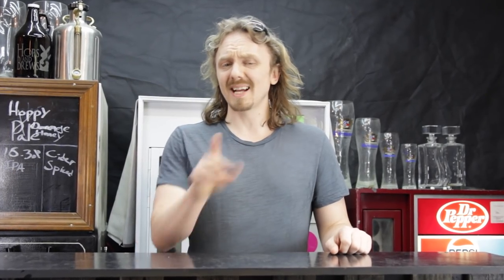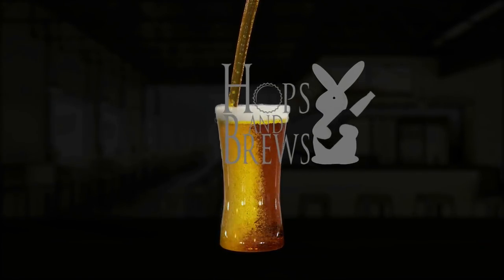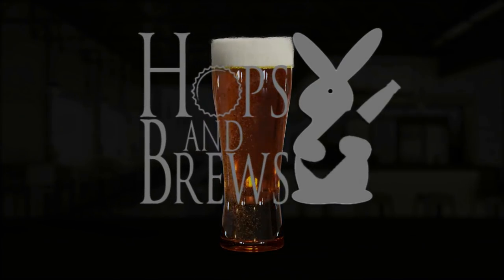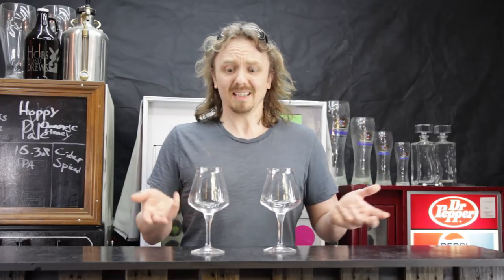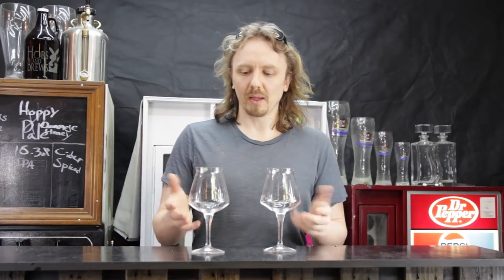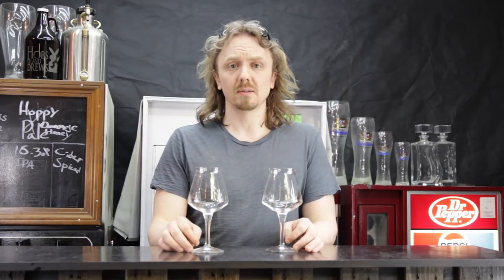Hey guys, I'm John with Topps & Brews and today I'm going to show you the difference between this and this. Now what do I mean by this and this? These are just two glasses, right? Well not really. One glass is actually just dishwasher clean, where the other glass is what we call beer clean.